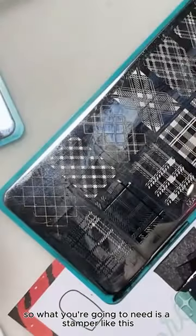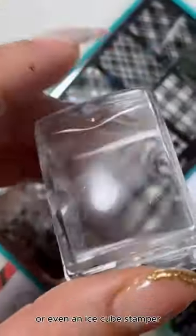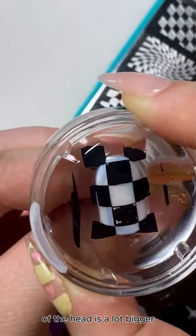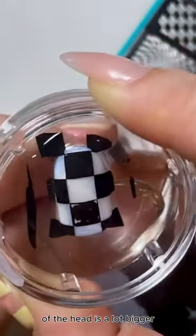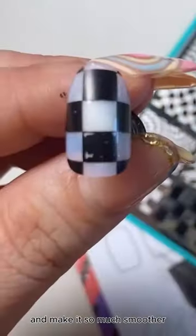So what you're going to need is a stamper like this — you're going to want to use a monocle stamper or even an ice cube stamper. The reason for that is because the area of the head is a lot bigger, which helps transfer those straight line designs and makes it so much smoother.